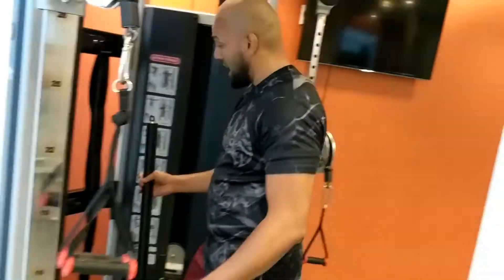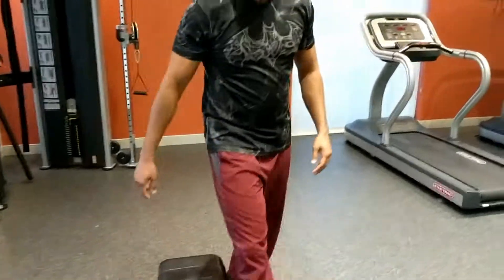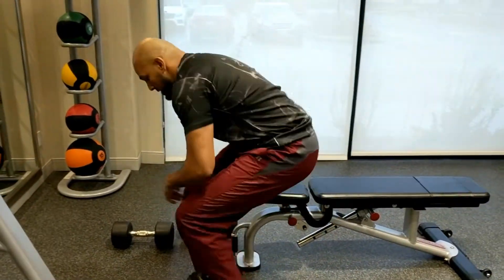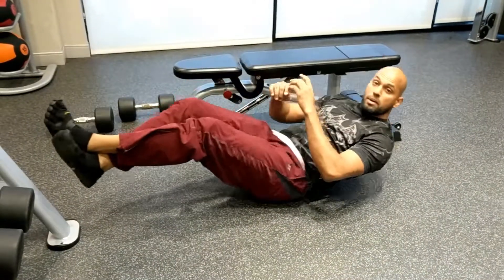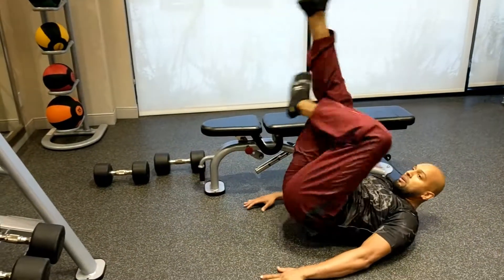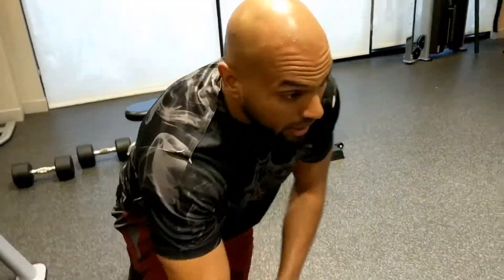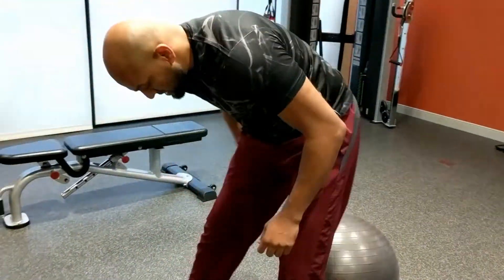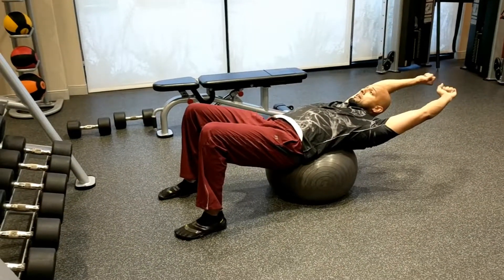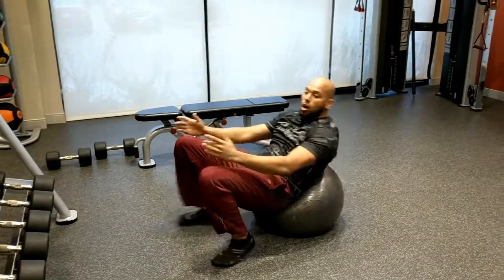When it comes to core, there are a lot of different options. One is your simple reverse crunch — you're here, boom. You can take it a little further and bring it up. Or if you put your hands down, leg raises. If you'd like to do a little more, you can go with the triangle — pull your legs up. Or, even simpler, if you've got a ball, get into position, raise your hands out, and literally just crunch up. These are all different options.